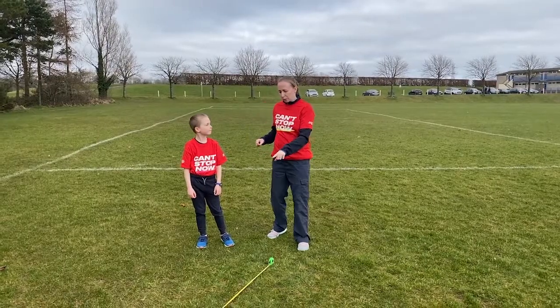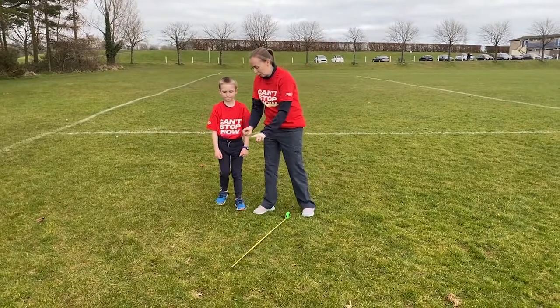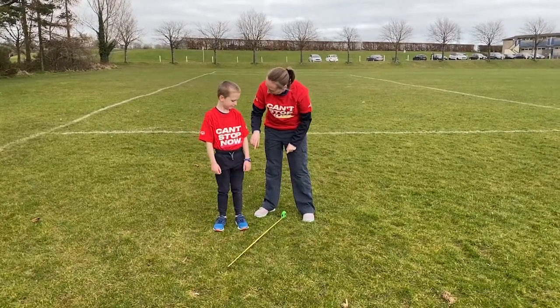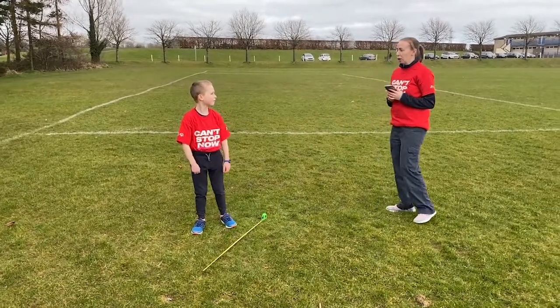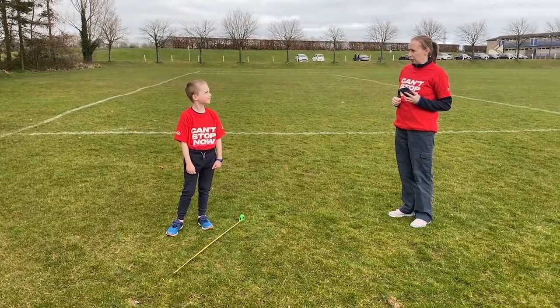Ok Daniel, so this is our speedbounce event. We're going to start with the flat option. Your job is to jump from two feet to two feet across the tape measure. I'm going to put 30 seconds on the clock and I'm going to count how many speedbounces you can do in 30 seconds.